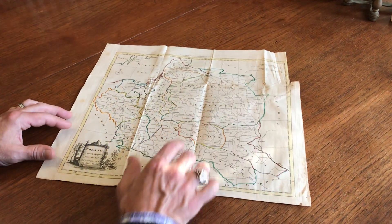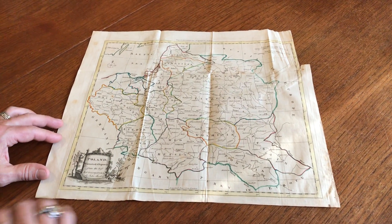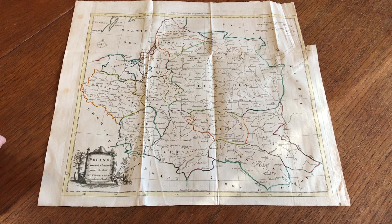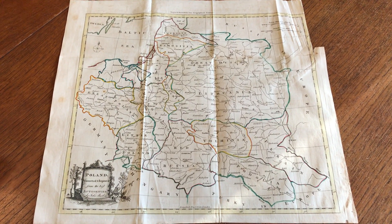You do see a little bit of buckling here, but it's quite scarce and it's desirable as it exists. It's currently available online from me, Brian DeMambro.